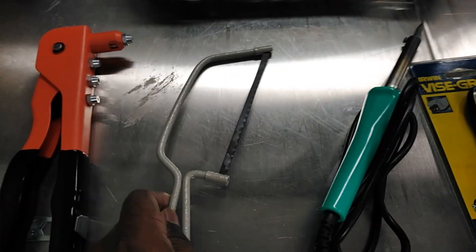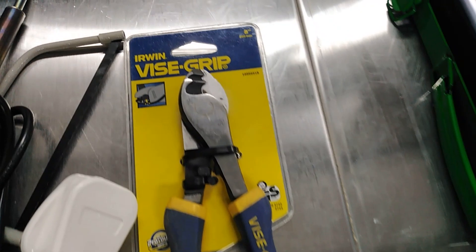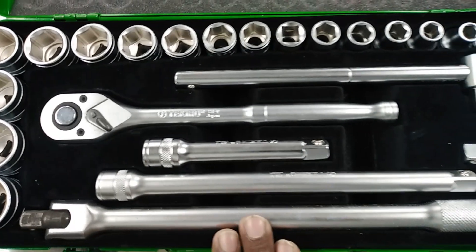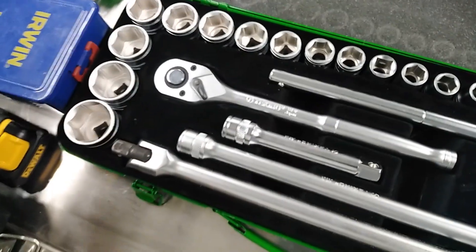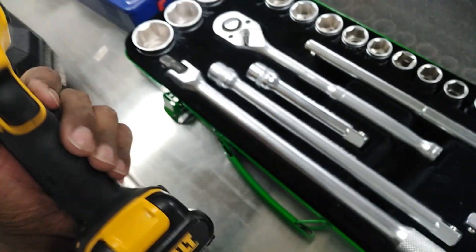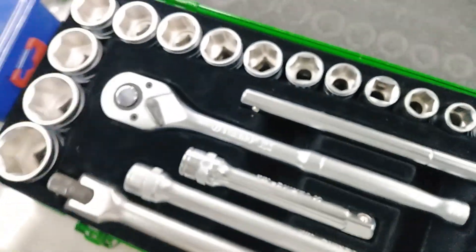This is a soldering iron. This is a wire cutter. This is a box panel set. This is a battery drill bit set.